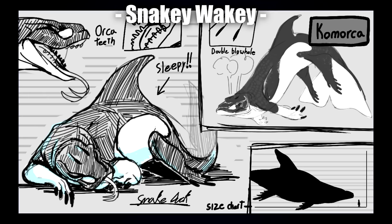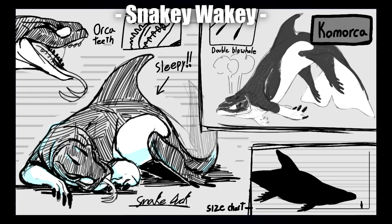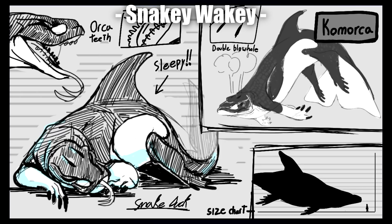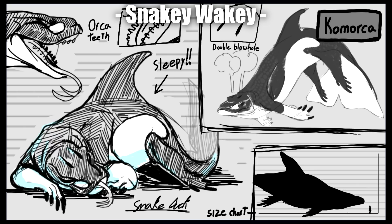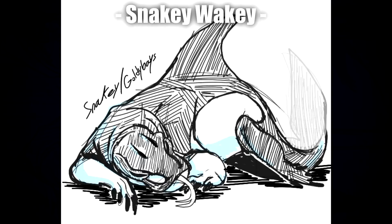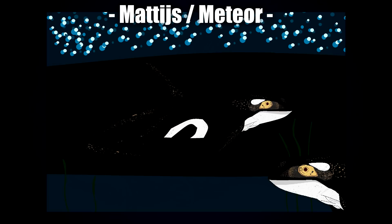Next up we have Snakey Wakey with 'Comorca,' with this really almost comic strip kind of appearance. The overall layout is like a bit of a comic slash dossier. I love the overall composition and the art style. I find crosshatch shading very hit or miss, and Snakey here really hit it — the shading just looks really good. I also love the illustration of the teeth and the blowhole, which is a really neat idea. The upper right image is such a cool illustration of the creature in movement.